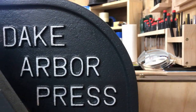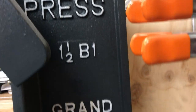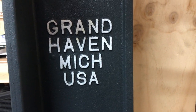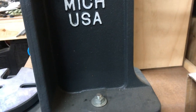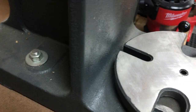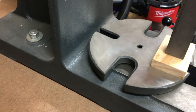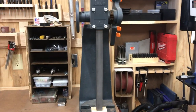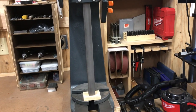Let's go over on this side first. It says: Dake Arbor Press, model number one and a half B, made in Grand Haven, Michigan, USA. As you can see, I got it bolted down with those two holes in the castings, bolted down to my workbench here.